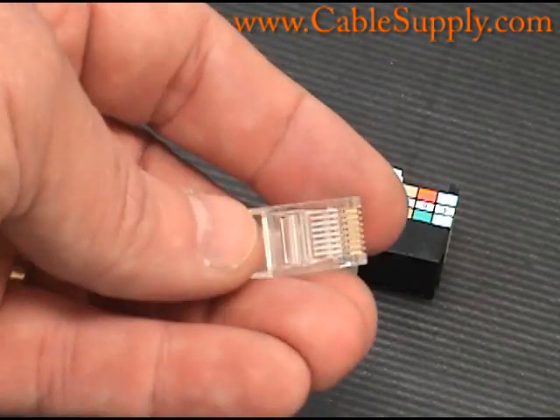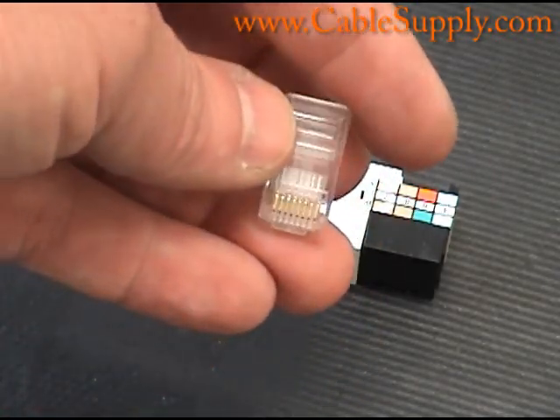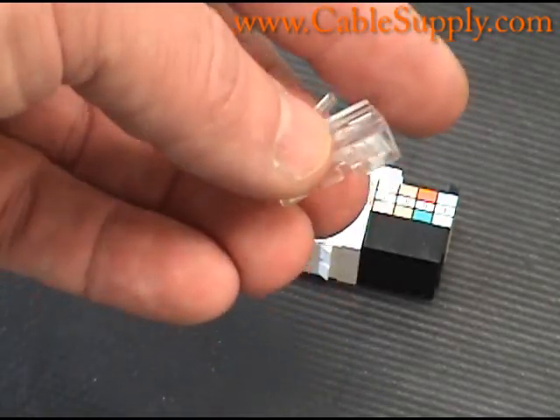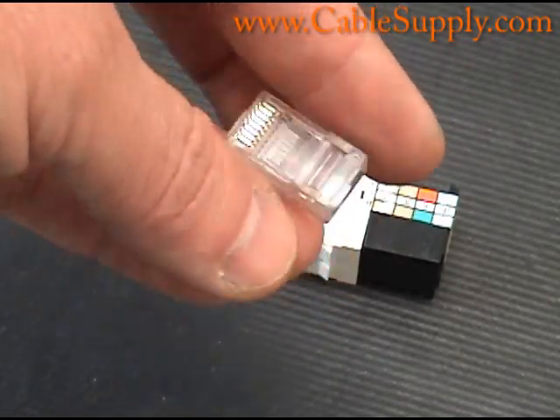As you can see, this is a mod plug — it's not yet been crimped. You put the wires in there and use a crimper to punch down or to crimp down on the wires. By the way, we do sell all these products on our website at CableSupply.com.